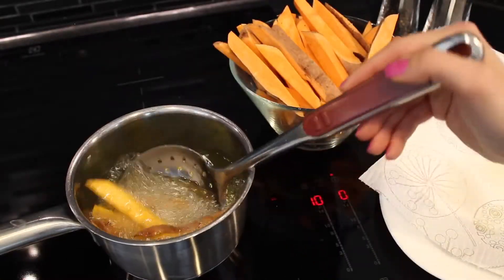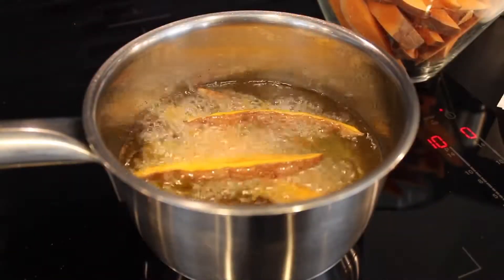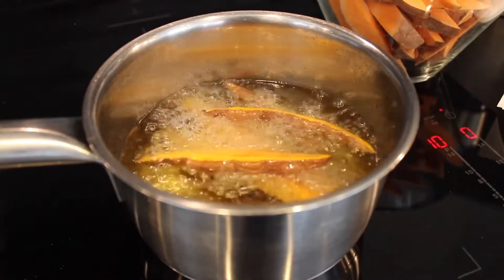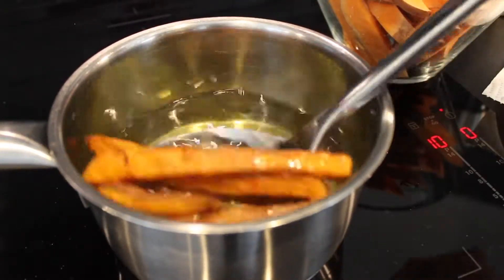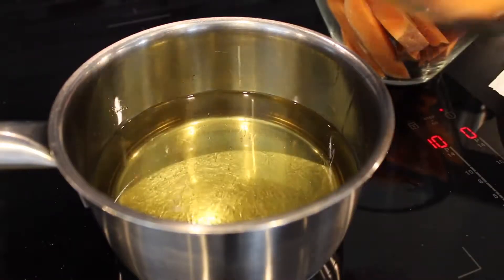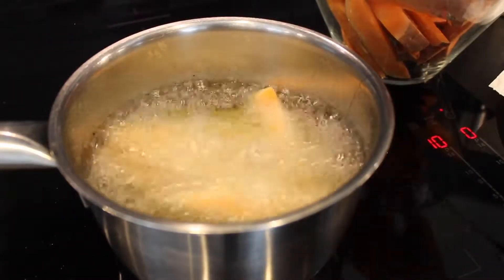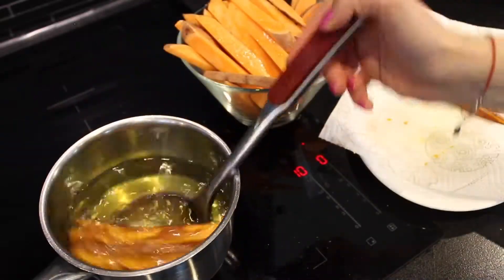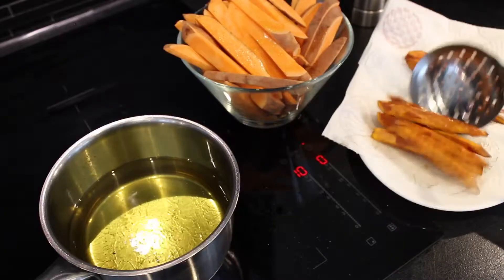Now I fry the sweet potatoes in small batches, a little bit at a time — it's about five or six potatoes each time. I fry them for about three or four minutes, but it will depend on the size and thickness of the potatoes. If your potatoes are thicker than this, then you want to fry them for a little bit longer, but basically you're just looking for a golden brown and beautiful color.